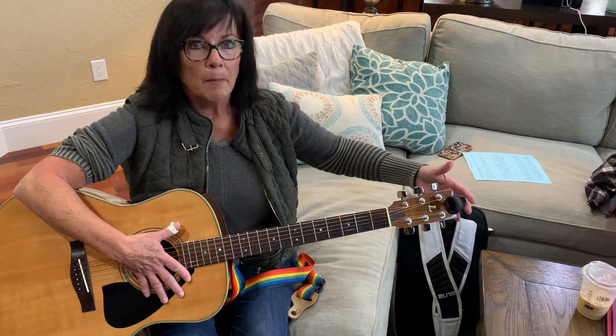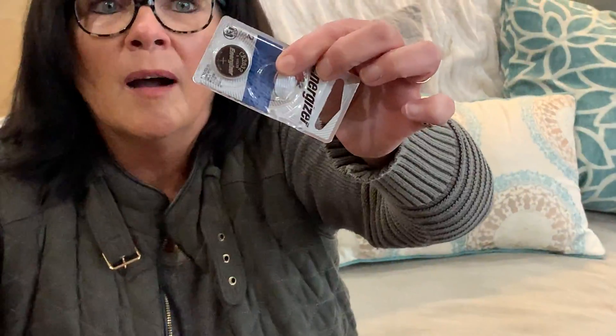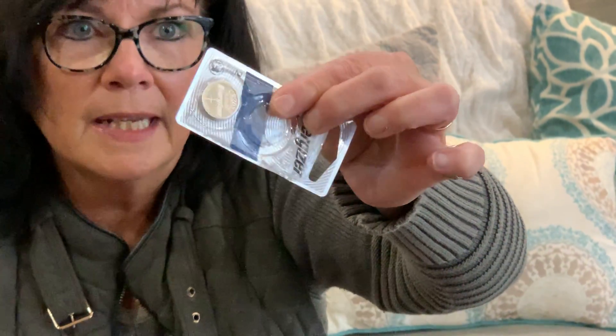The batteries are a little three-volt battery — you can get them anywhere.